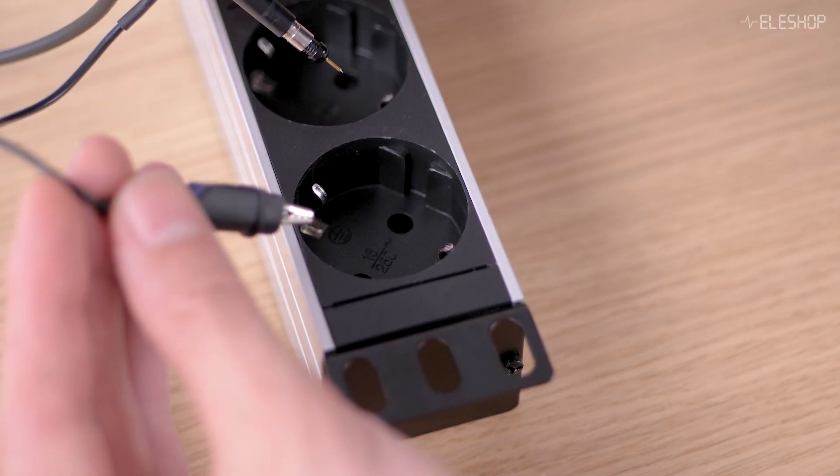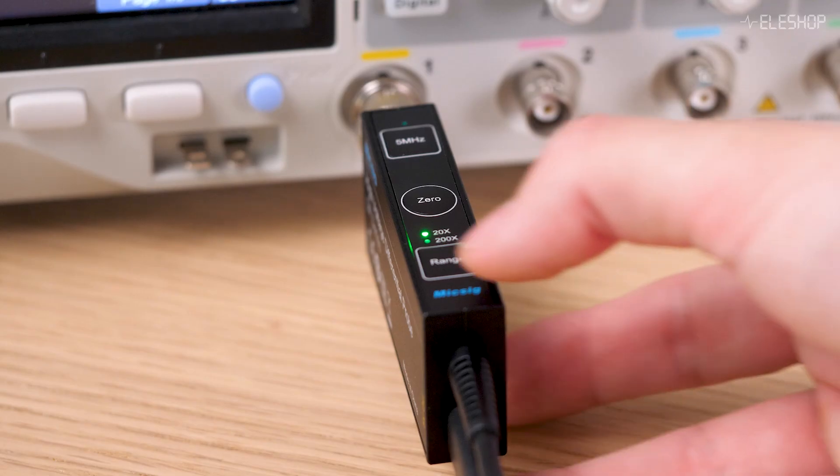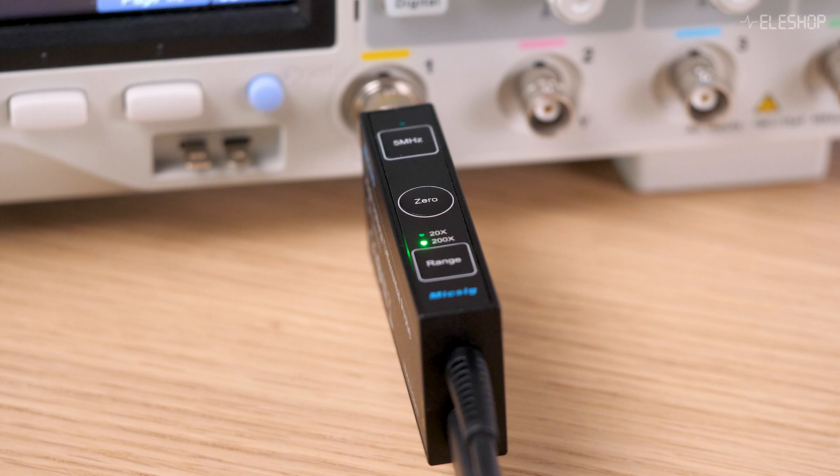Welcome back to another Elishop video. Today we're tackling a very important question: can you measure mains with an oscilloscope? The answer is yes, but only if you do it safely. In this video I'll show you exactly how.